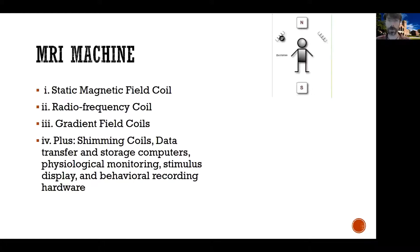So how does an MRI machine work? There are several parts to it. For example, there's a static magnetic field coil, there's a radio frequency coil, there's gradient field coils, and many other apparata. We will really focus only on the first three, because the first three really put MRI in MRI.